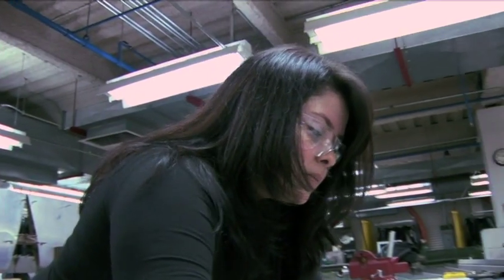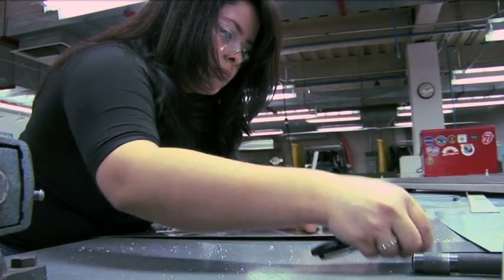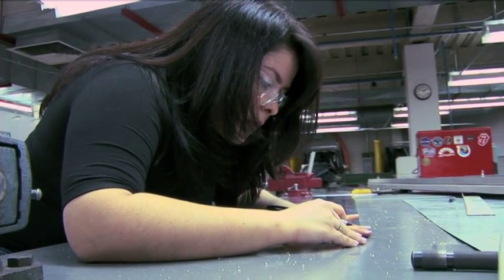I decided to go with the structure of the plane because I love sheet metal. I used to work a lot with sheet metal — riveting, cutting, and things like that. What I really liked about that is that once you're done, you do see the results. You do see what you made.